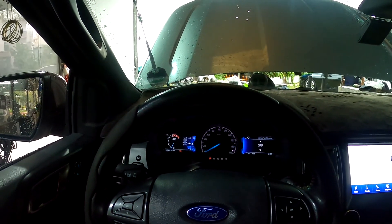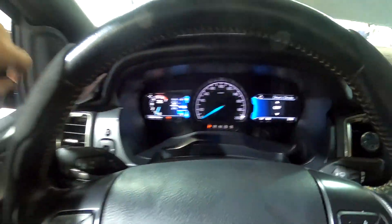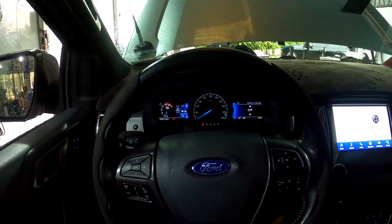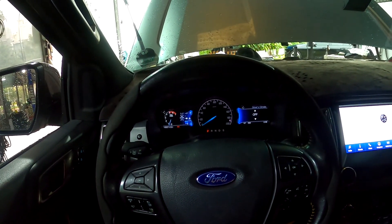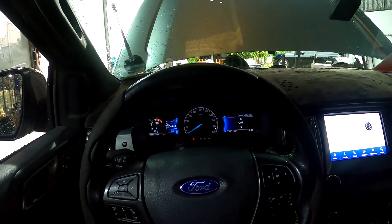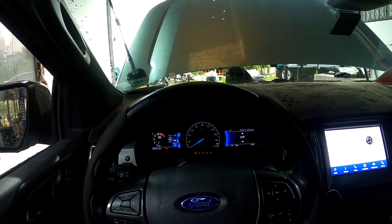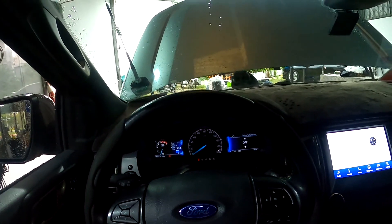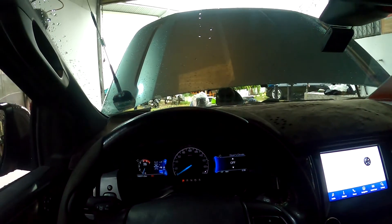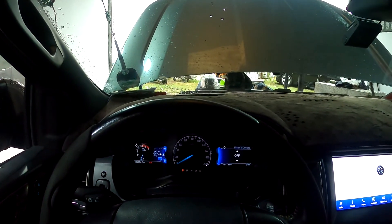So before I proceed to dyno the stock car, I start the engine and let it warm up until it reaches normal operating temperature. For every car, it's important to warm it up before running the dyno because it lets the engine lubricate well with the oil, and you will get a more accurate reading from the dyno. Just wait for a while.